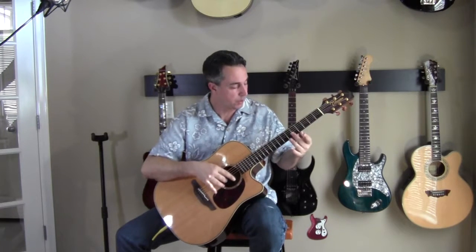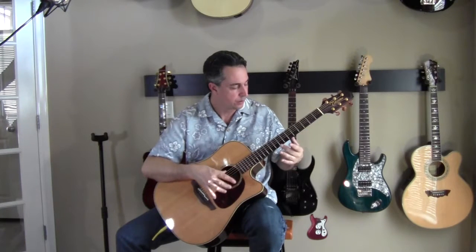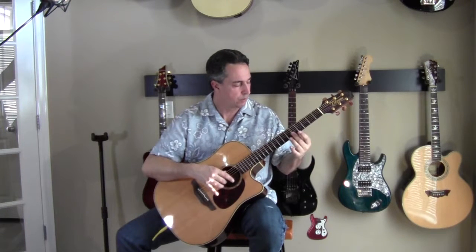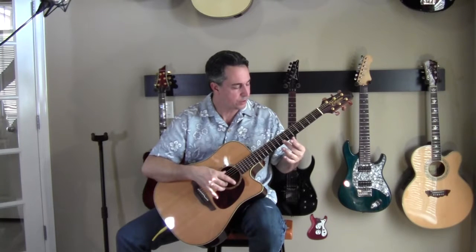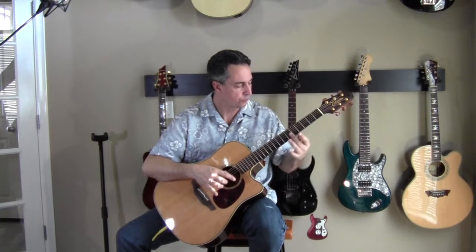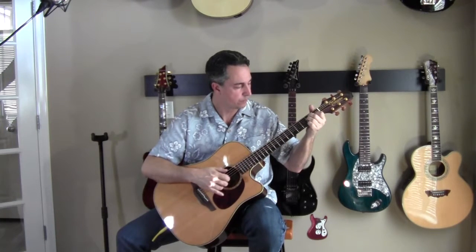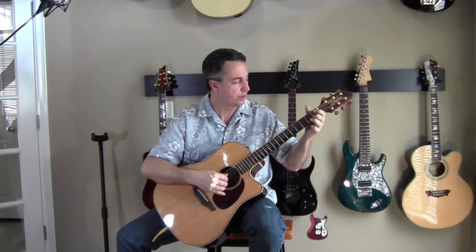Now we're going to do the last string using harmonics — same way we did the other ones. Play the harmonic at the fifth fret on the B string and play the harmonic on the seventh fret on the high E string. Those should match up.